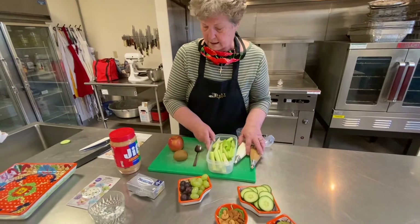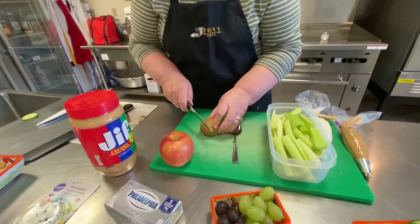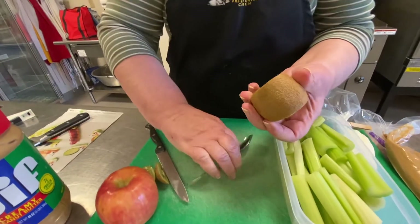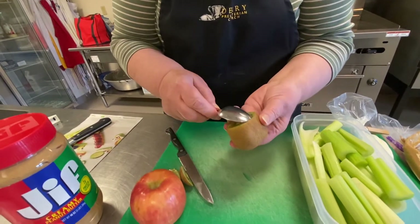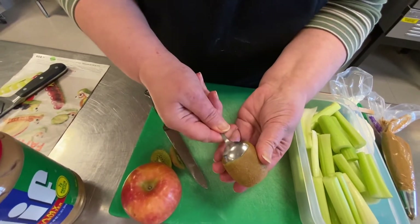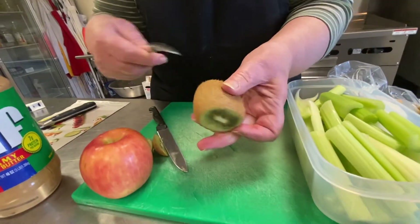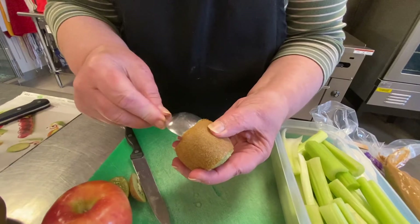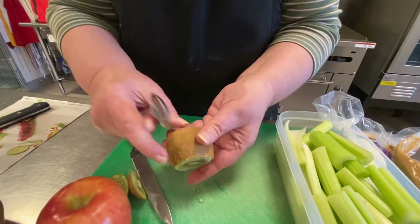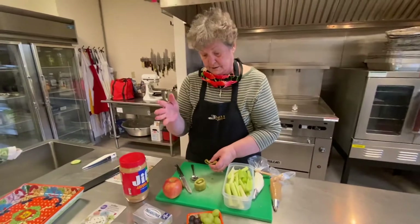Now before we start, I'm going to show you how to take the skin off of a kiwi. I hope this is ripe enough to do this. You take off the ends, then use a regular teaspoon — put it between the flesh and the shell of your kiwi, and rotate it in your hand. Depending on how big your kiwi is, you may have to do it on both ends. Then you push it out, and you can cut it for your fruit salad or just slice it and eat it.